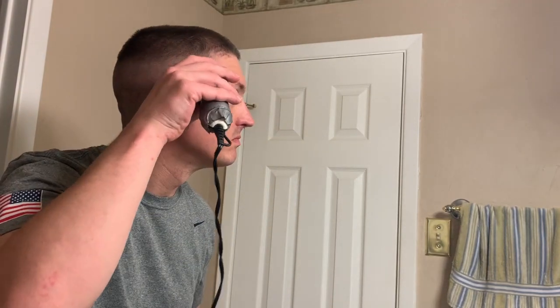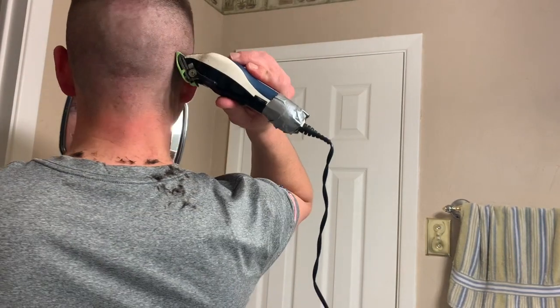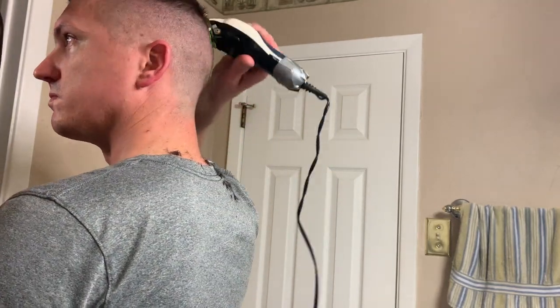All right — flip the lever. Sure it makes a difference, I don't know. But every time, just a little bit at a time. Now if you go to an actual barber, they start from the top down. I don't know why it's easier for me to go from bottom up.